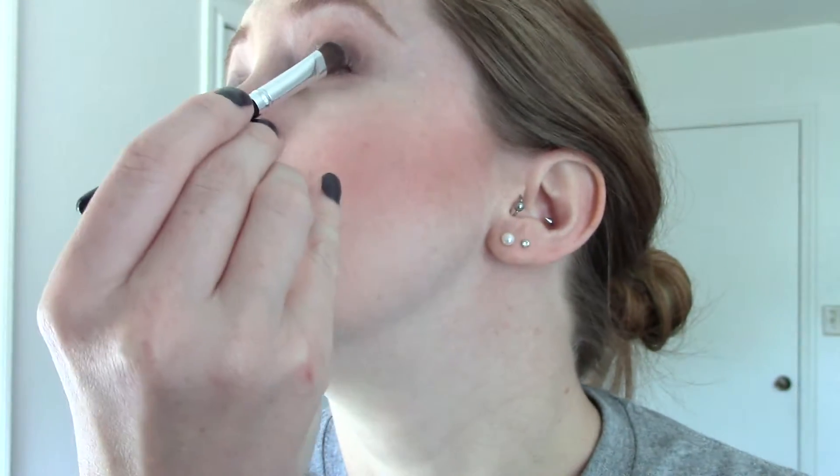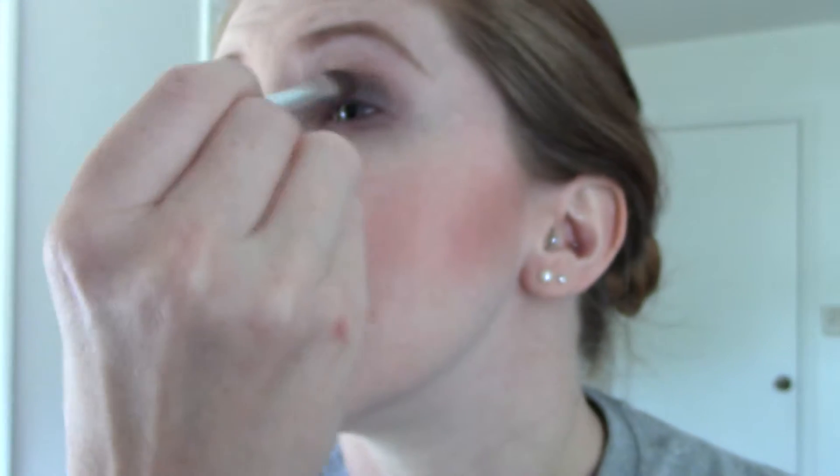Take it underneath as well. Flip the brush to the clean side and take the color Mystery, which is a cool-tone brown — one of my favorites. I like cool tones because my skin is a little cooler-toned. Just close your eye, bring it in, take it down along the lash line, pull it almost halfway in, and blend it up.